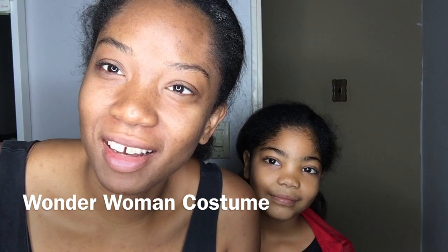Hello everyone, my name is Lil Aska and I am with FoodJunkie21. Today is a little different. I am showing you guys the process of us making Zariah's costume. And Zariah, what are you going to be for Halloween? I am going to be Wonder Woman.